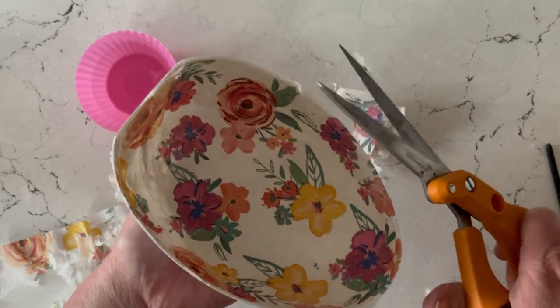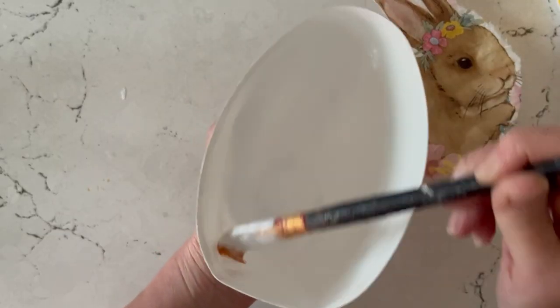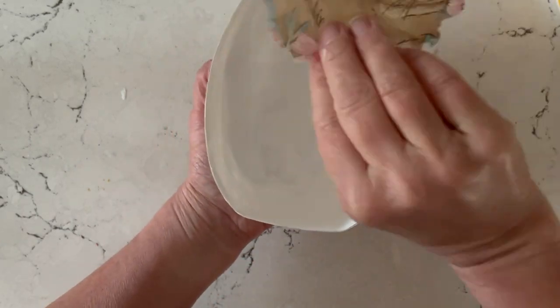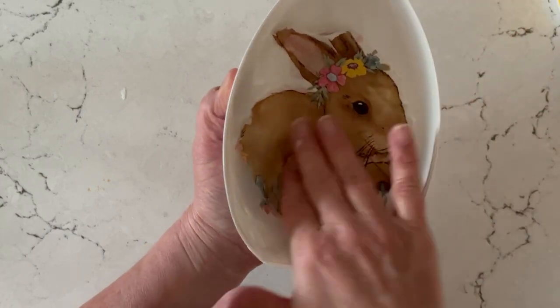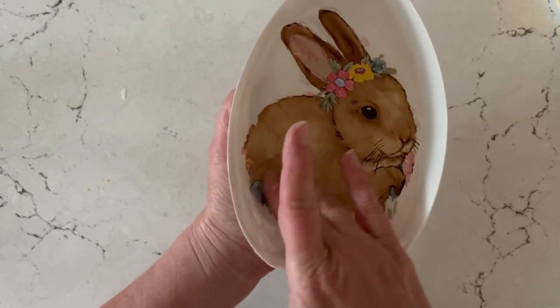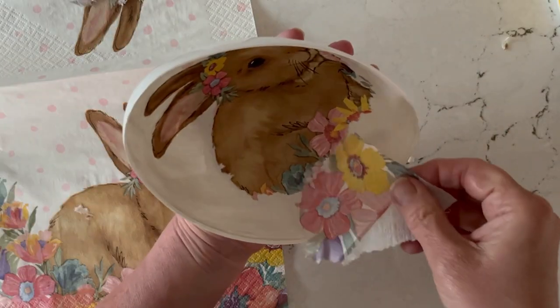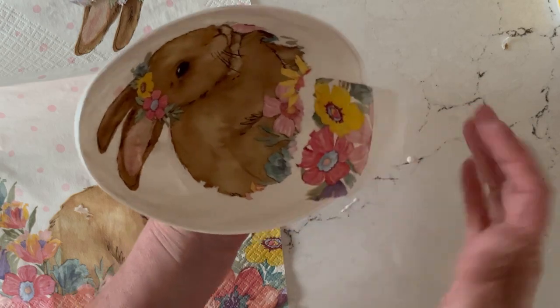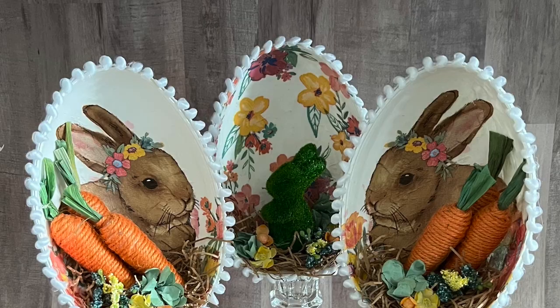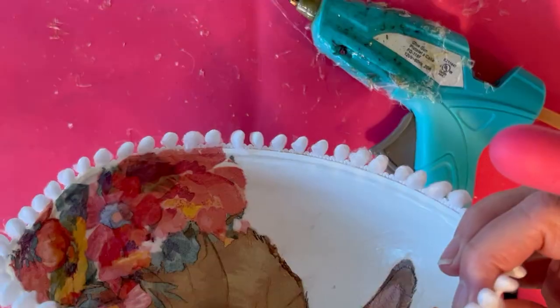Now I want to show you the rabbit egg. This is a much larger design so I'm just using the one rabbit and then filling in the base with the leftover flower pieces. Look at how cute this rabbit is! As I mentioned, this napkin was directional, so I'm doing one rabbit facing left and one facing right on separate eggs. I love how these turned out.